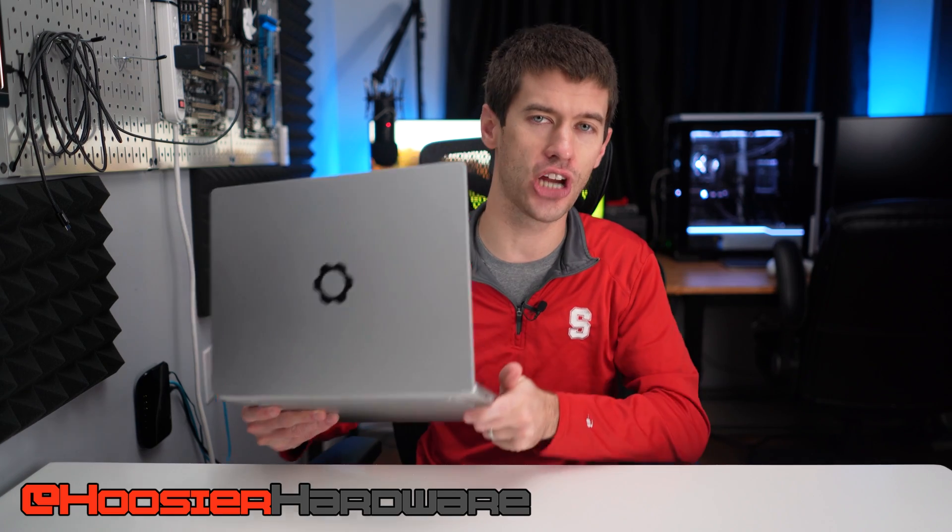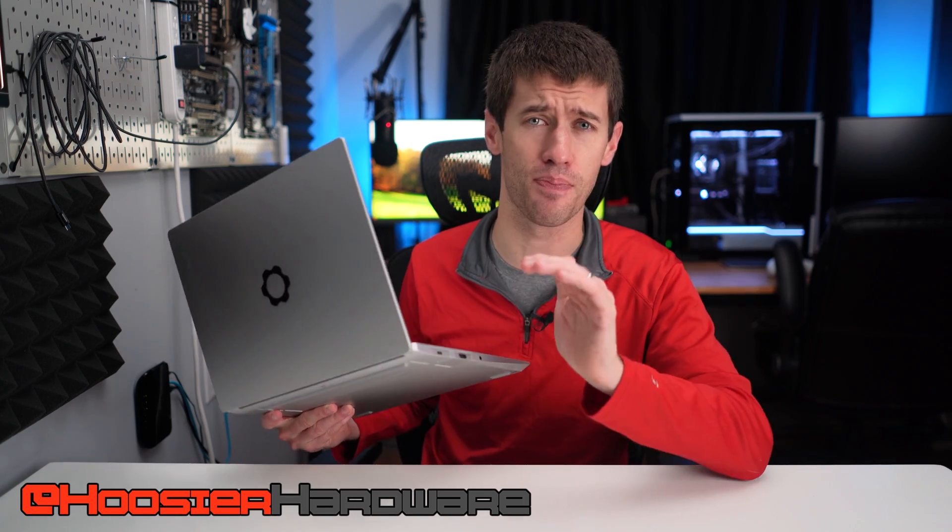This is the Framework Laptop — the Right to Repair champion laptop of all laptops, and that's kind of its biggest selling point.